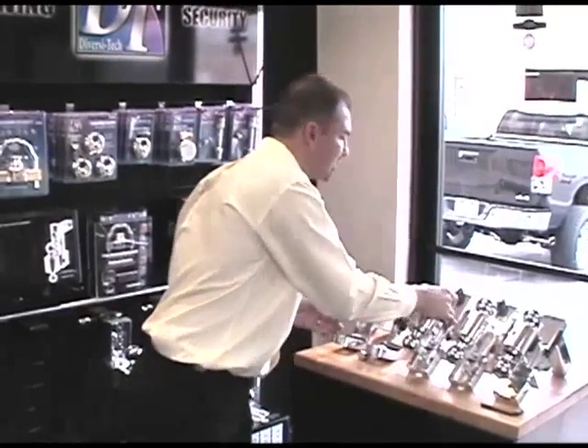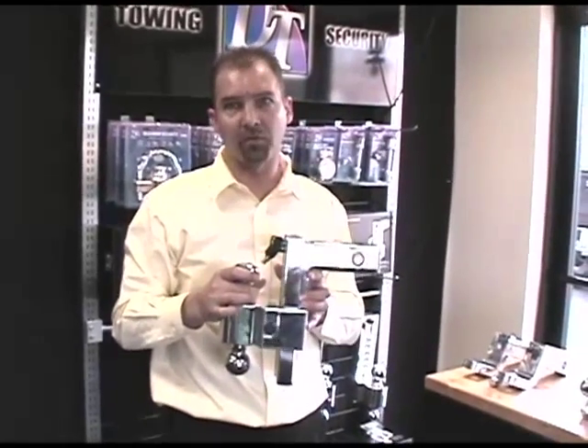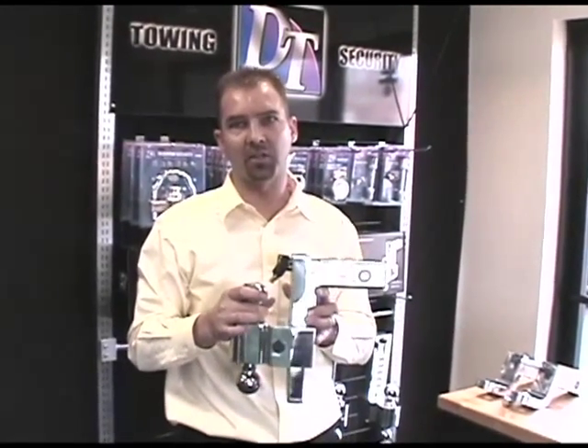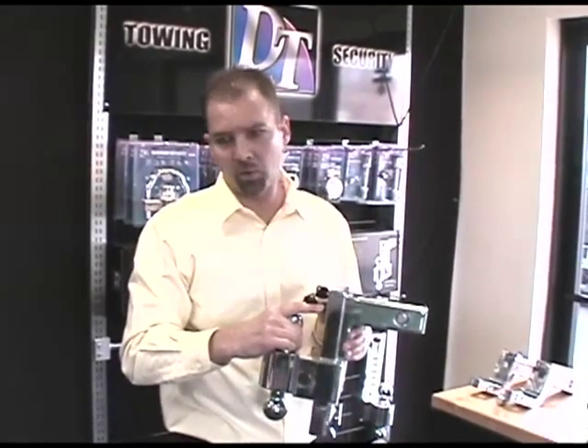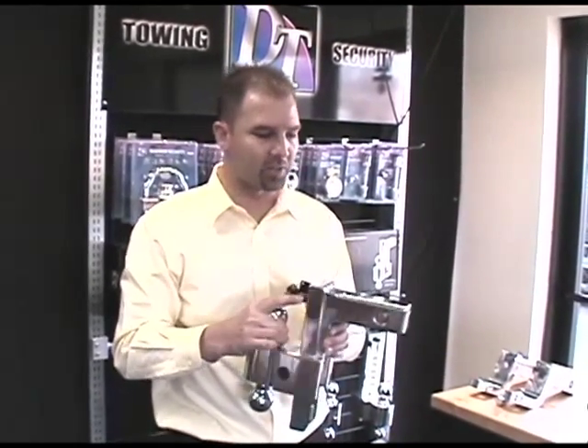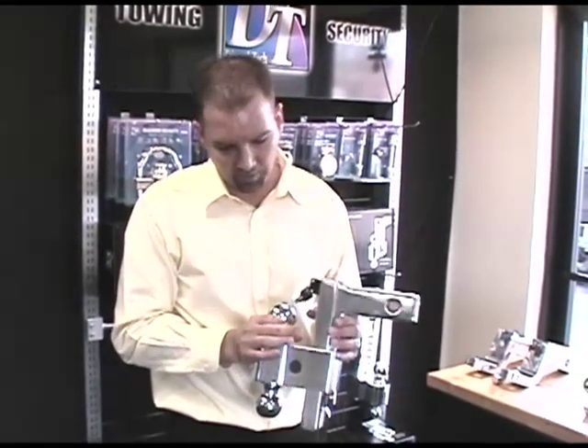The next series is the DTLBM adjustable ball mount, available in four-inch, six-inch, eight-inch, and ten-inch drops. This ball mount has the same self-locking system — we're going to demonstrate in a minute with a cutaway view how that works. This ball mount also has the anti-rattle balls, which help to quiet it down during driving.